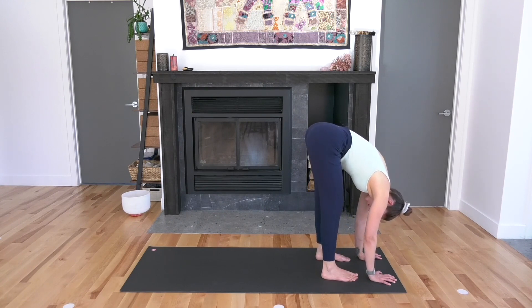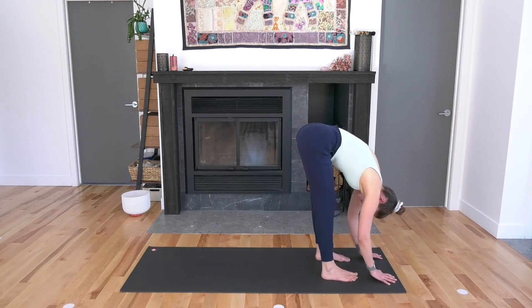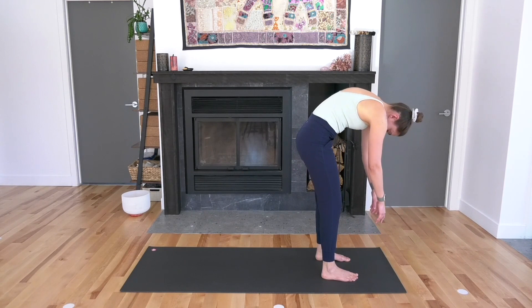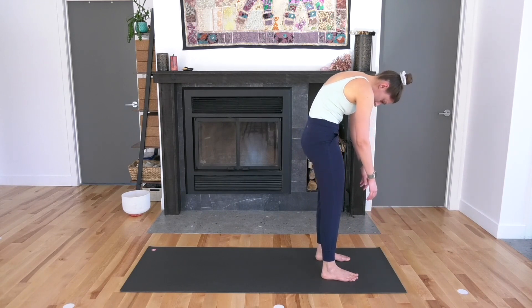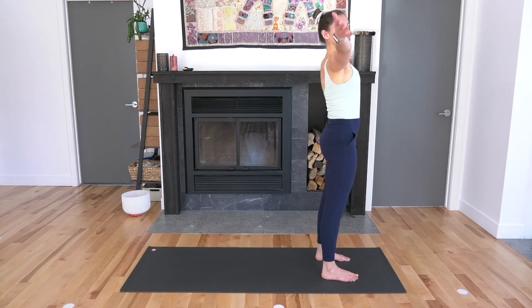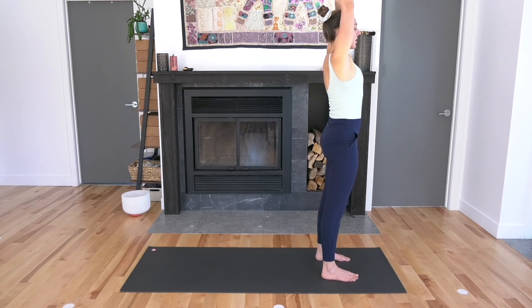Come back towards a neutral position with a little bend in both knees and roll yourself up towards standing, vertebra by vertebra. Little spinal roll. Then circle your arms out wide and reach them up towards the sky. Interlace your hands with your right thumb forward of your left. Pull your knuckles up to the sky.